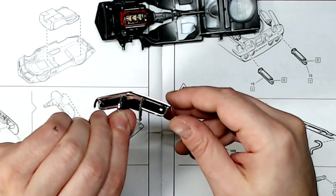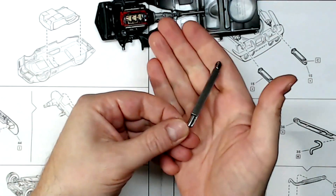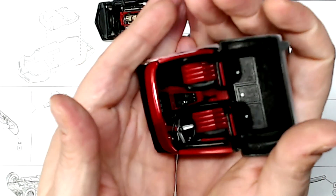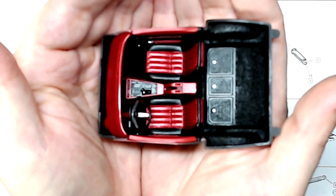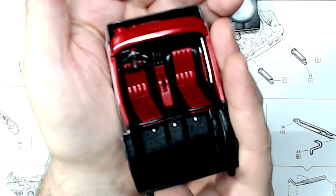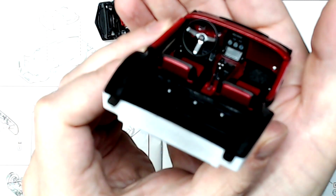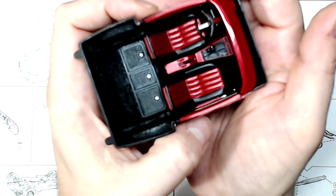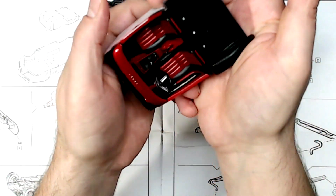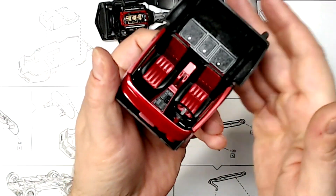Working on our grille and blacking that out, and our side pipes. We've got our interior all finished up — and this is way shinier on camera than what it is in real life, except for the dashboard. Got flocking in it; I kept this part plastic, as it probably would be.